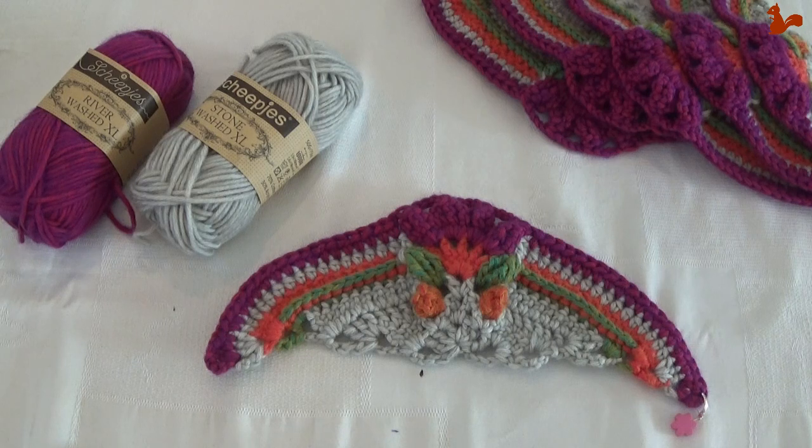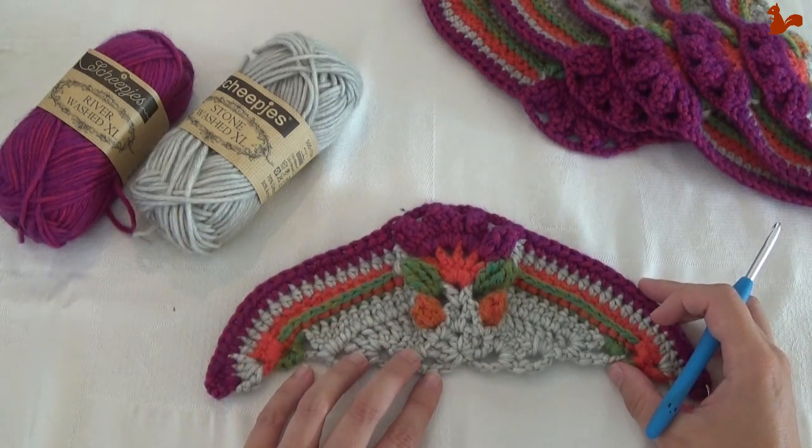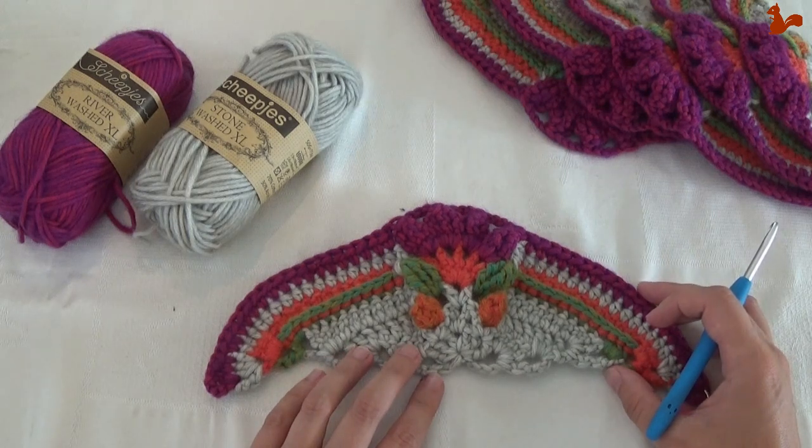Hello everybody, welcome to this instruction video. In this video I'd like to show you how to make part 4 of Ubuntu. Ubuntu is the Scheepjes Crochet Along 2018 that's been designed by Deidre Huys from Look at What I Made.